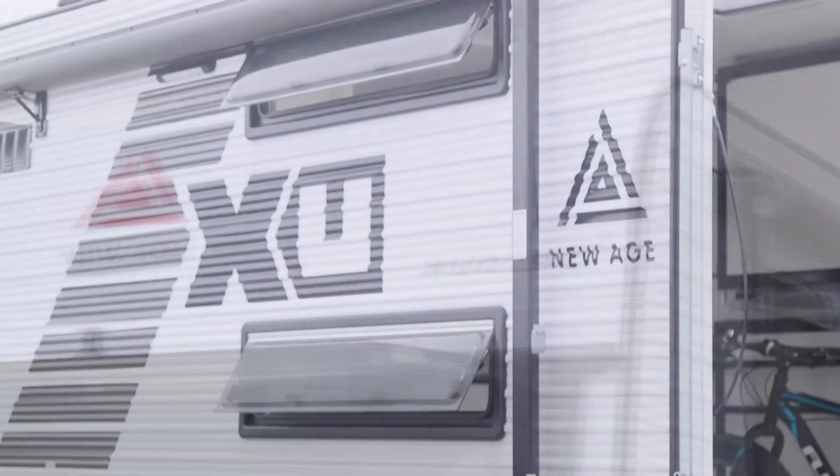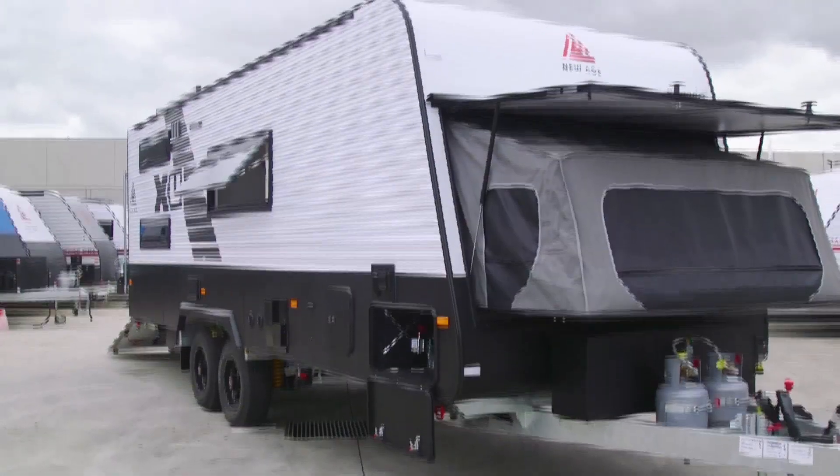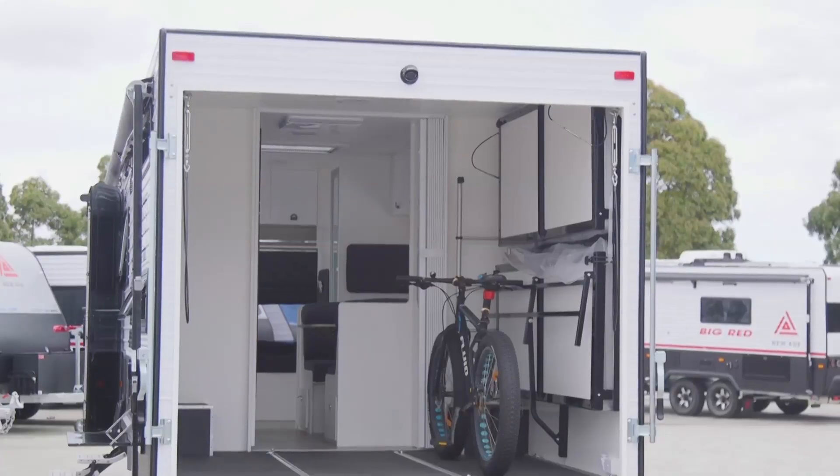The XU is our family van, but it is also a toy hauler. For 2020 we've focused more on the payload. We've changed out the battery management pack and put in lithium-ion. We've also taken out two of the bunks because not everyone needed four bunks, and we've added an extra solar panel.